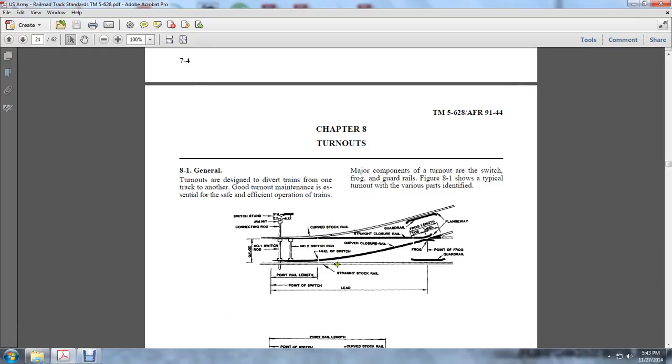The heel, the straight stock rail, and the straight closure rail move through the frog and the pointed front guard frog and guard rail to divert the track to the other side. The switch stand, jammed nut, and connection rod in the crib — the curved stock rail with the curved closure rail line will pass over the frog and the heel in the flangeways. This is the frog and the length of the toe of the heel on the guard rail.